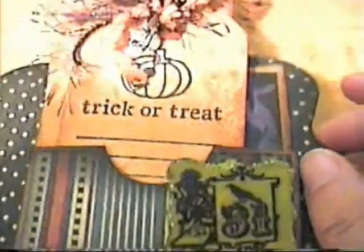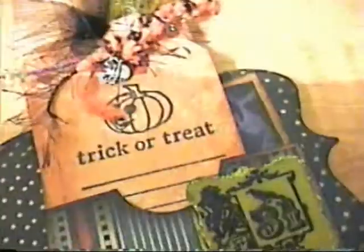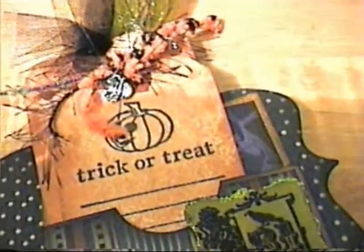Anyway, for all the edges of the paper I used black soot. Then for my pocket I used a number six coin envelope — I folded it, cut the flap off, used my circle punch to cut out a half circle, and kind of glued it together. That was the pocket I came up with.